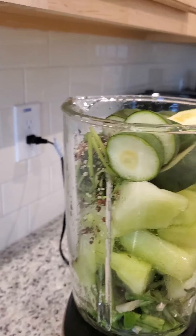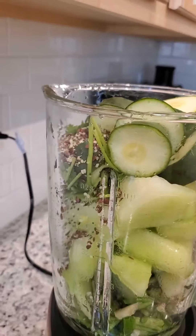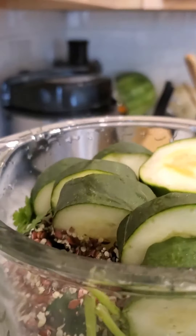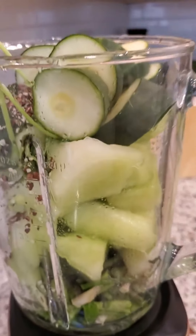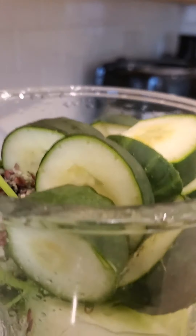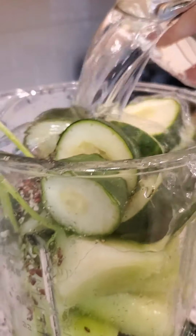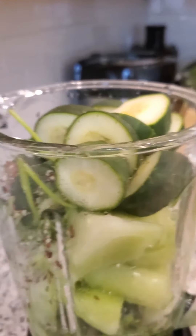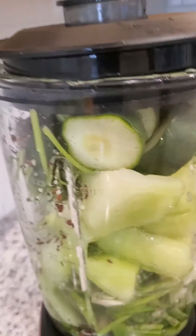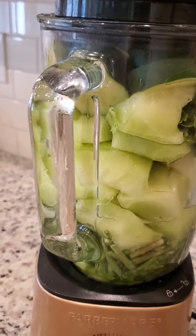Hi everyone, so I'm going to blend my green ingredients. In this blender I have chia, hemp, and flax seeds, I have cucumber, I have cilantro, I have asparagus, and I have honeydew. I'm blending all the vegetables and fruit together. Remember, if you want to detoxify your system, this is a great vegetable and fruit drink for you. Here we go — blending now.